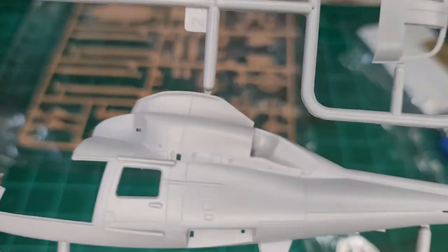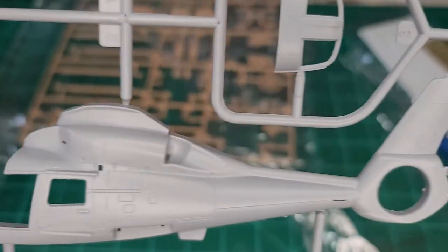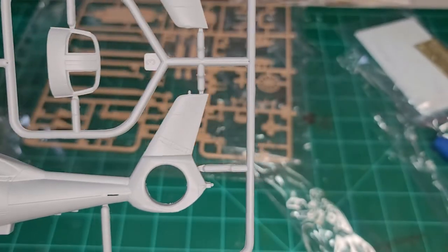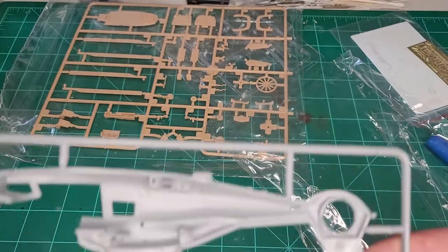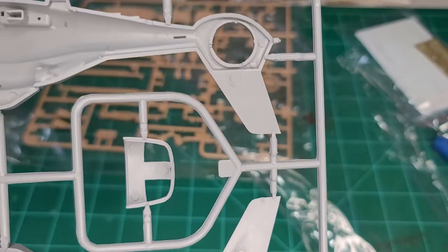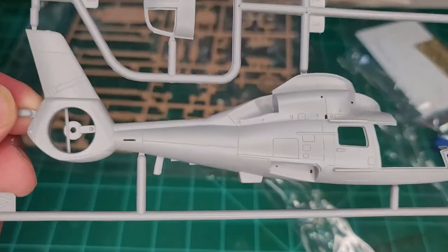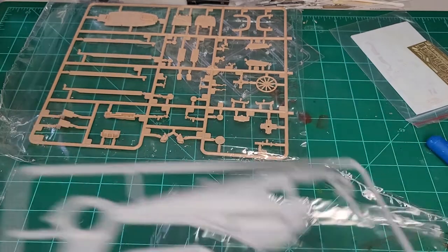Here is the main body. As you can see, it has some pretty good surface detail. It's not overdone. There are no real rivets on this. All your inside parts are on the other sprues. It's not a very big helicopter.